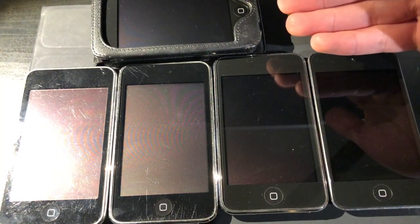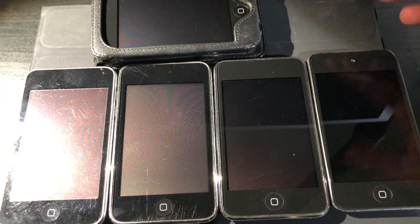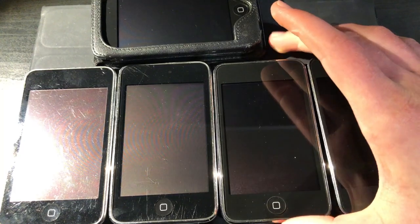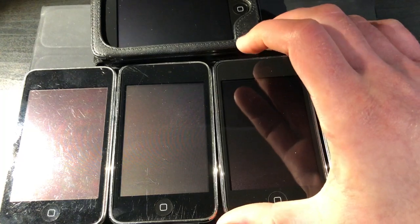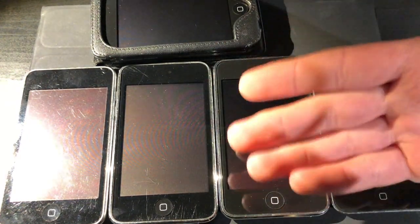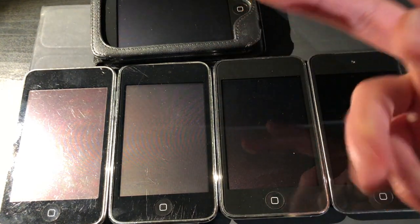Typically with iOS devices I tend to use the ones that have more wear on them, because if something happens it's not like you're ruining a mint condition example. So I've been using the more used 3rd gen more, and also the 32GB 3rd generation a lot mainly because of its storage. Even though the 8GB models are limiting, they're still iPods and can be useful especially when jailbroken. And with that, we saw all the functioning iPhones, all the iPods, and all the iPod Touches.